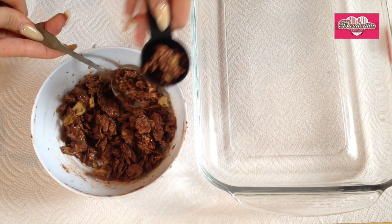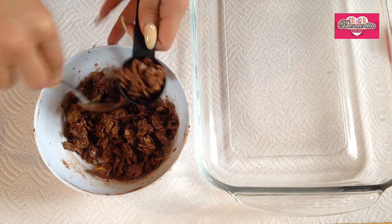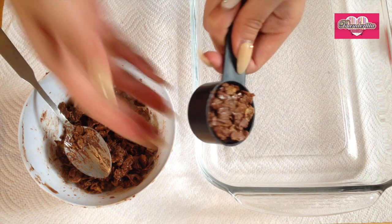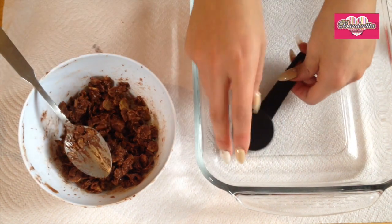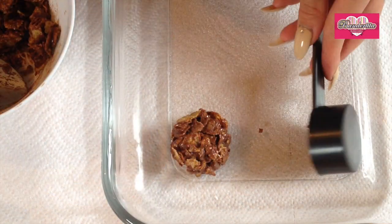Now I just take the cluster mix that we already made with my spoon and place it into the mold. The secret to having a perfect cluster is to press it really well into your mold — or in this case, into the spoon. Then I just take it off the spoon.